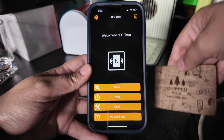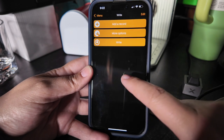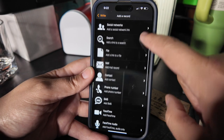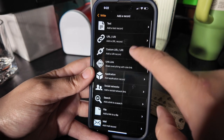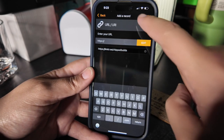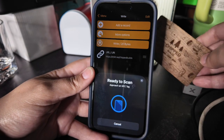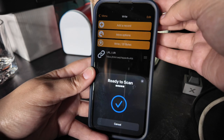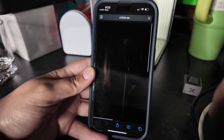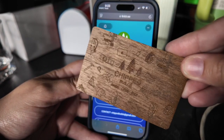Now in order to set up this NFC business card you need the app NFC Tools, and what we are going to do is write on our card. We're going to add a record — there's a bunch of different options you can do. I'm going to do a URL link and put my Linktree there. Click okay, and now it's going to write it. I take the card, it says ready to scan, and then you can see at the top here when I click it, it now works. This thing is super easy to set up and install and it looks great.